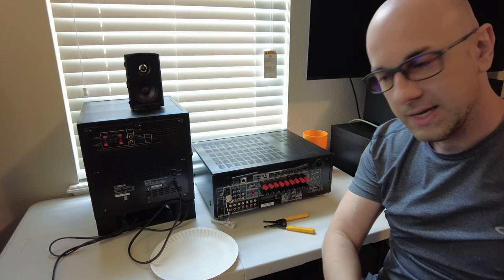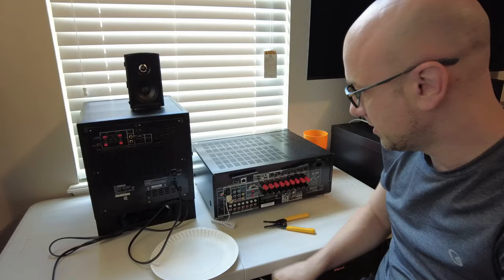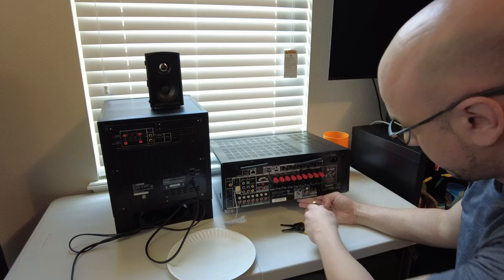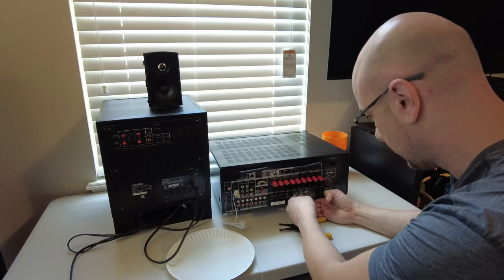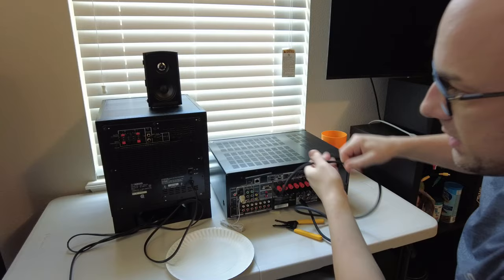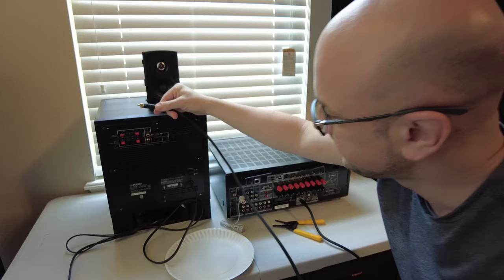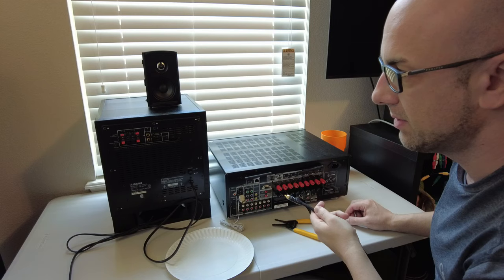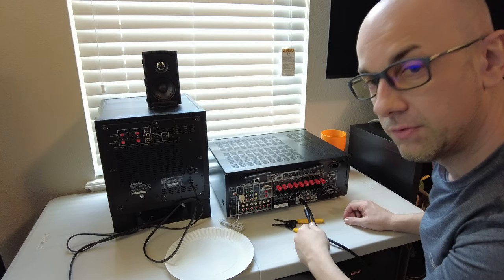Always measure how far your sub is going to be from the receiver so you know how large of a cable you need. For the easiest method, we're going to go to the back of the receiver and go from the subwoofer number one output — since we're only hooking up one sub — and put this end of the RCA cable in. Then we go over to the subwoofer. On the subwoofer it has a left, it has a right, and on the left it also says mono. That's the one we're going to use — the low frequency effects output, the point-one channel on the receiver.